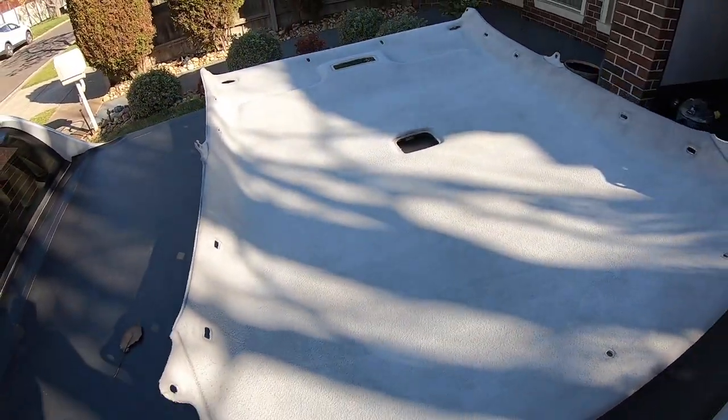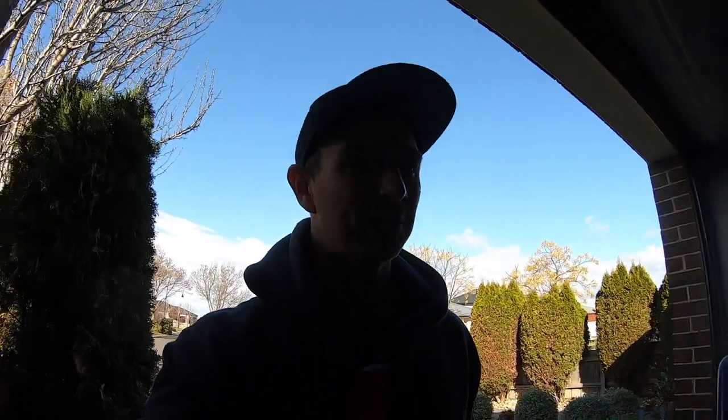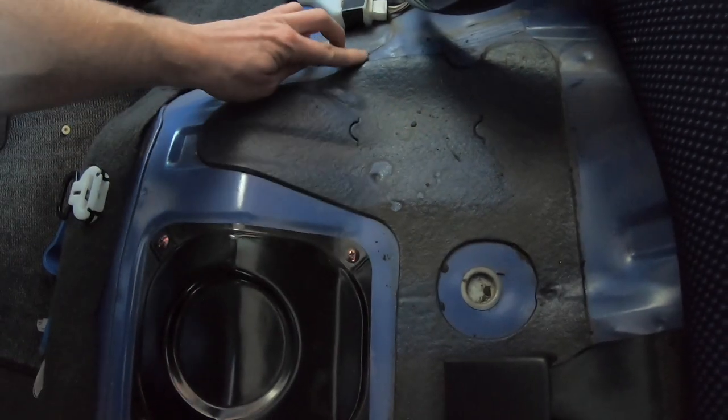While I let the roof liner sit out here and dry in the sun, we'll move on to the bad part about this video. If you know Evos — especially Evo fives and sixes — they are very prone to rust. Now this slight indication here is what we're about to uncover.